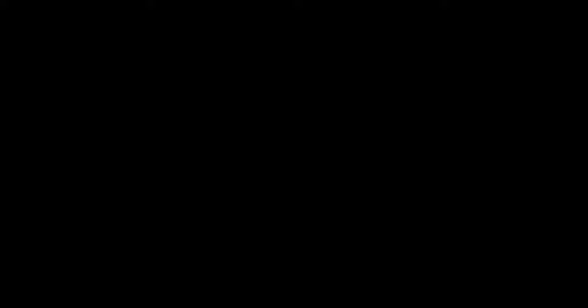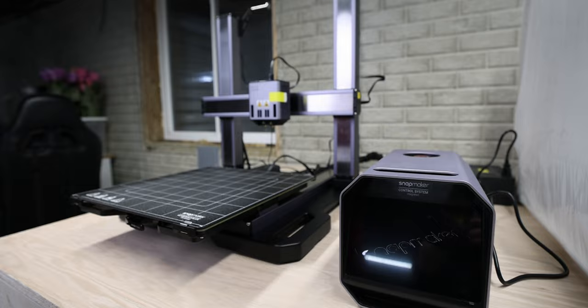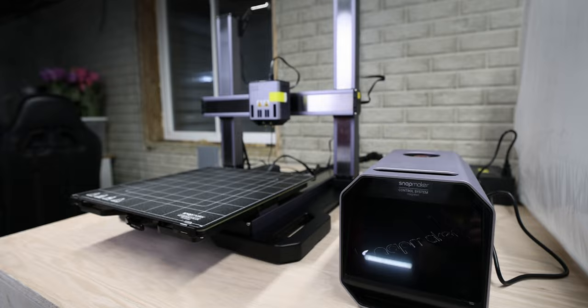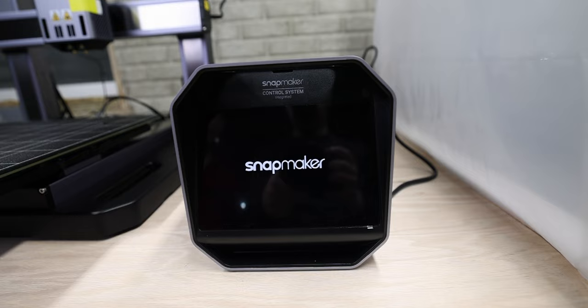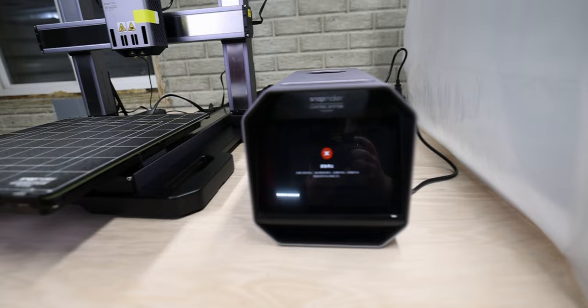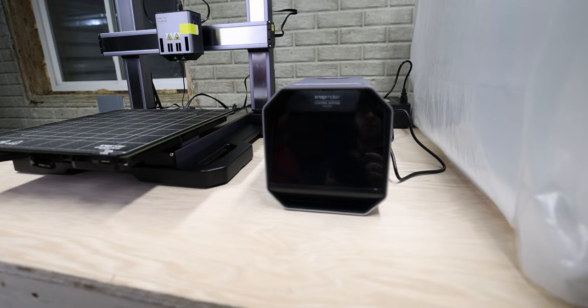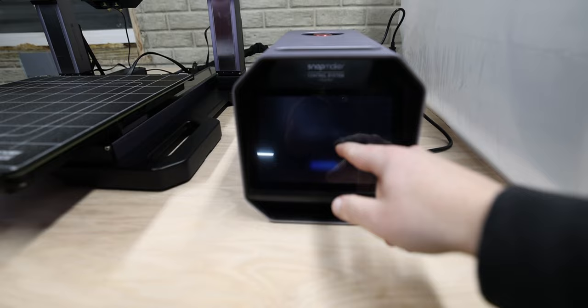Ready to turn it on? Nope. Okay. Oh, it's on! That was pretty cool. The emergency stop button was on, so it never gave us the option to go into English — it skipped it. There we go, English. Because the emergency button was on.